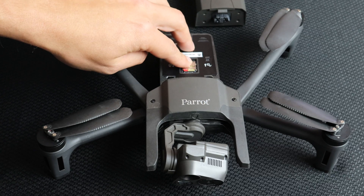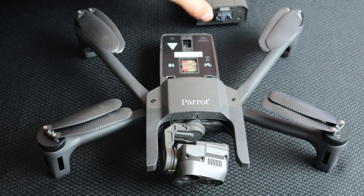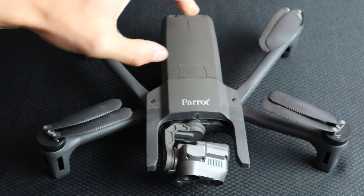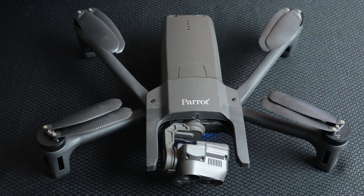Now that we have the correct file on the root of the SD card, place it back in the aircraft and power it on. Once the aircraft reboots, the process will be complete.